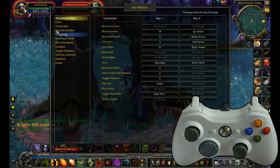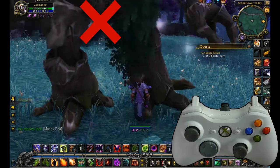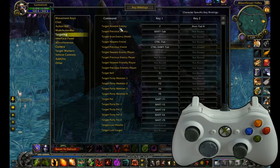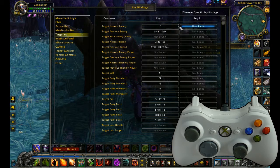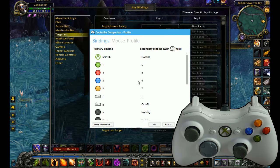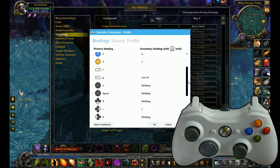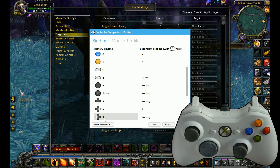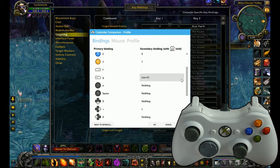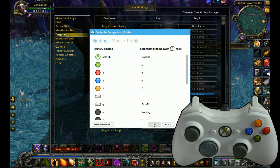Back to key bindings — Targeting: Target Nearest Enemy. For me, I had it bound to Numpad Four or F. So jump back to Controller Companion, WoW, Edit — and I wanted the left bumper to be bound to F. Everything on the left side of the screen is your primary bindings, meaning you only press that button and don't have to be holding Select. Everything on the right is the secondary, where you do hold Select.